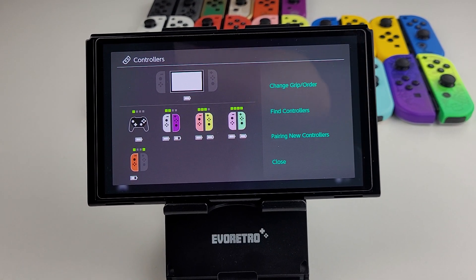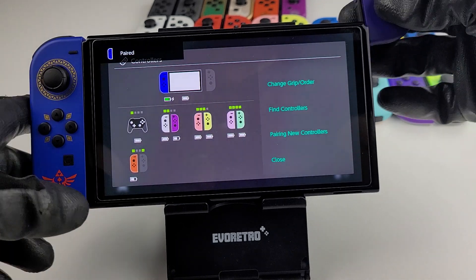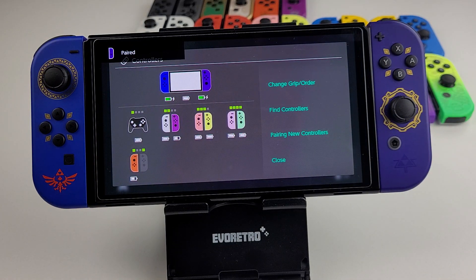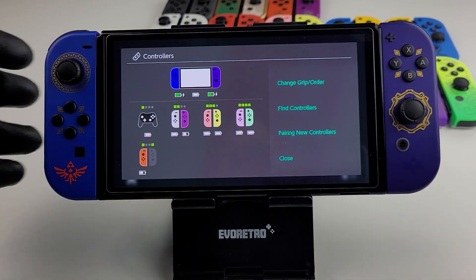All right, what is next? We're going to do the other Zelda bundle controller — the Skyward Sword ones, right? Looking good, looking good.